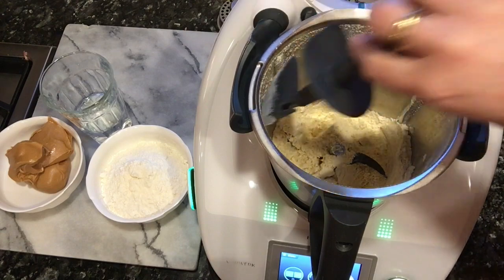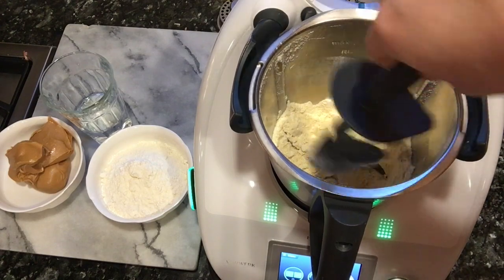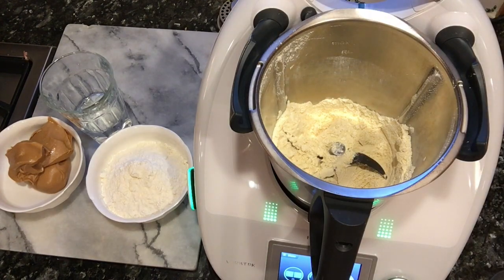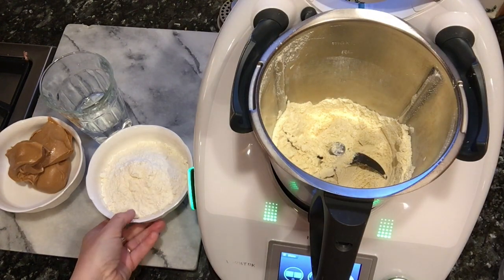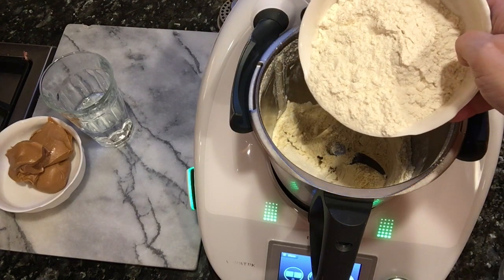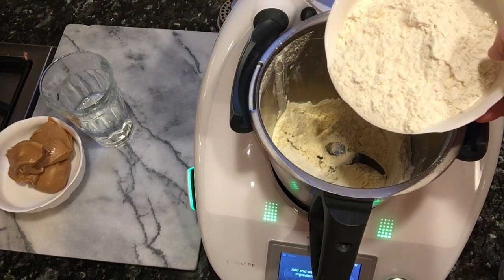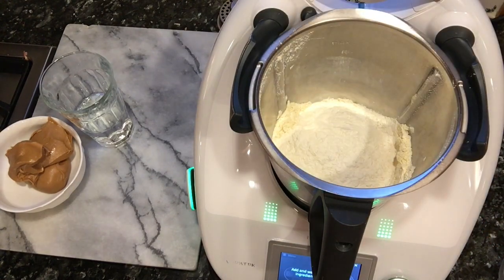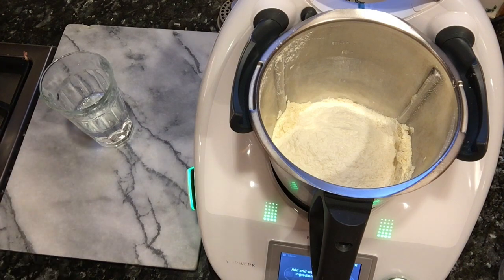To this beautiful flour, we're now going to add some more flour — all-purpose flour, five ounces. We're also going to add nine ounces of peanut butter.